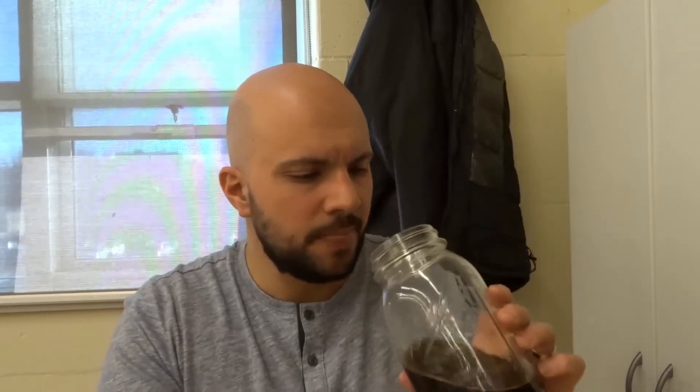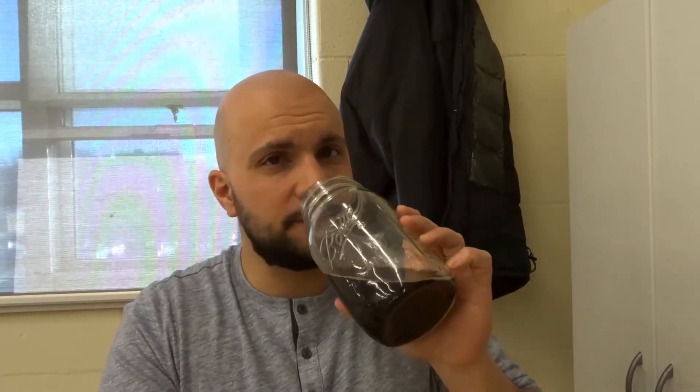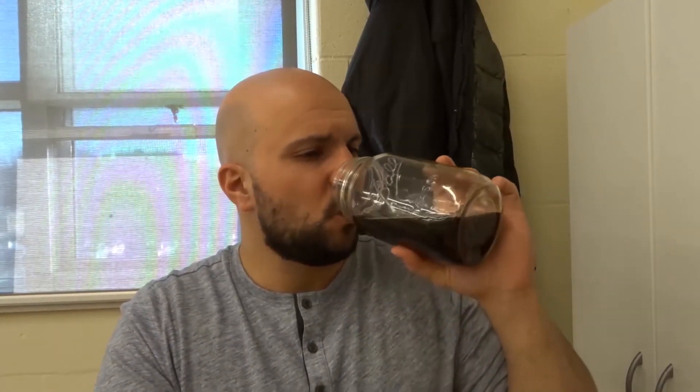Now we're going to go for a taste test. Like I said, I've never tasted this coffee — or really any coffee — without milk, sugar, or some combination of that. I usually always put at least milk or creamer in it. But now we're going to drink it black and get a taste test.